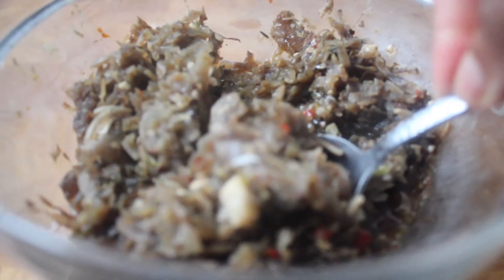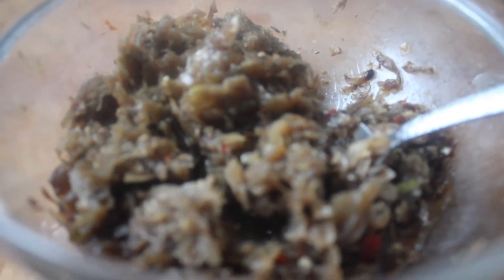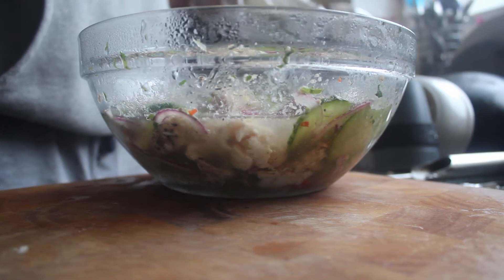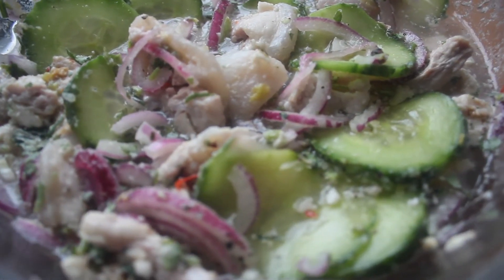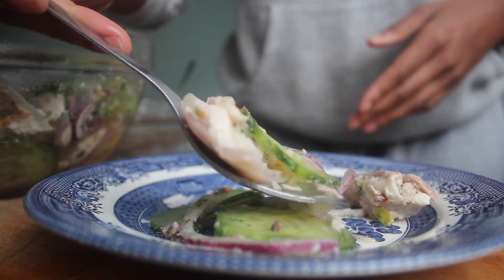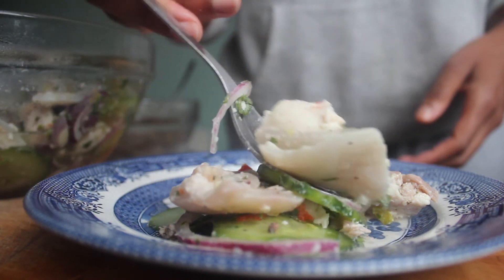After an hour, your sweet potato pudding should look like this — see how it's changed color. All of the onions, garlic, and seasonings have cooked down into it. Once that's cooled a little, we can get our sauce out of the fridge, which I have here, and then it's ready to plate up. You can see the cucumbers have broken down a little bit.